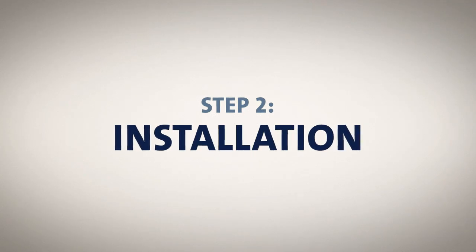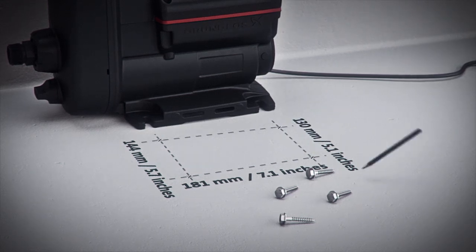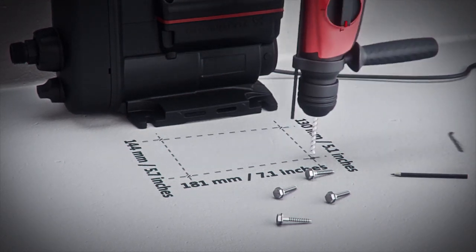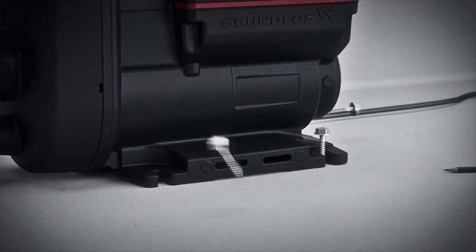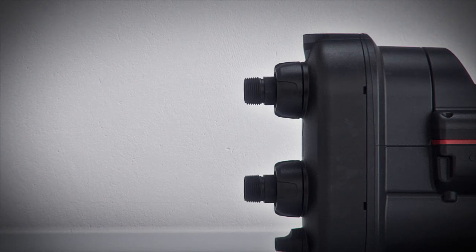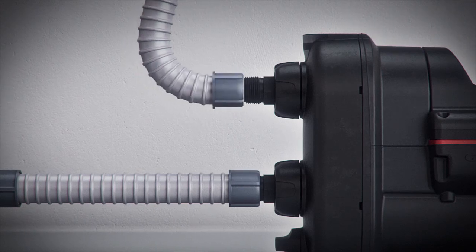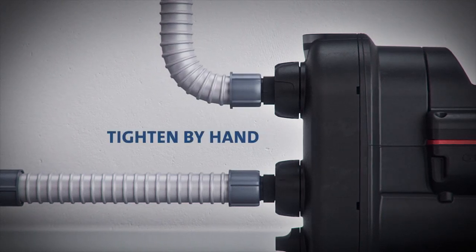If the operating conditions check out, you are ready to install. Start out by bolting the booster to the floor in the position you have marked. Connect the water pipes using the flexible connections and tighten by hand.